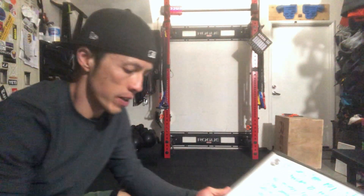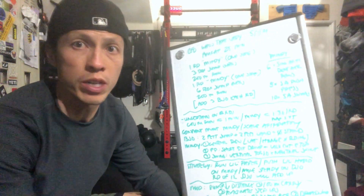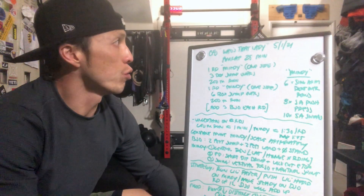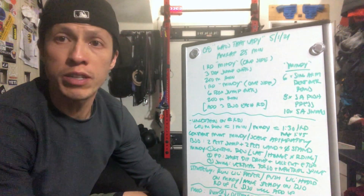CFO Athletes, for Saturday May 1st, 2021, we're just cruising along. We got CFO — who's that lady — it's going to be a single person, not a team workout.